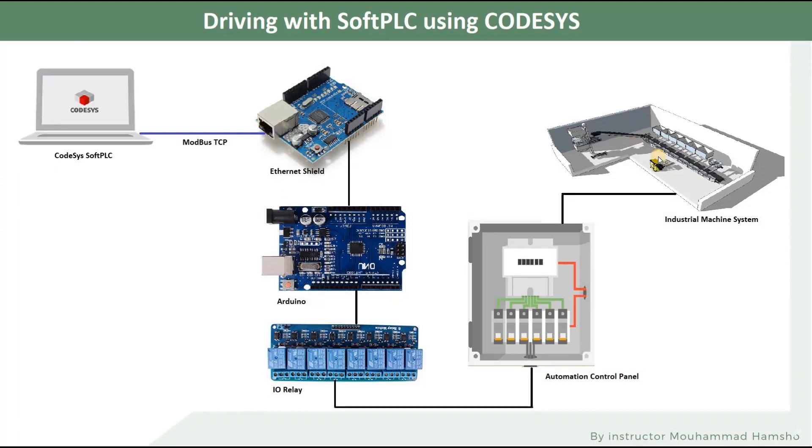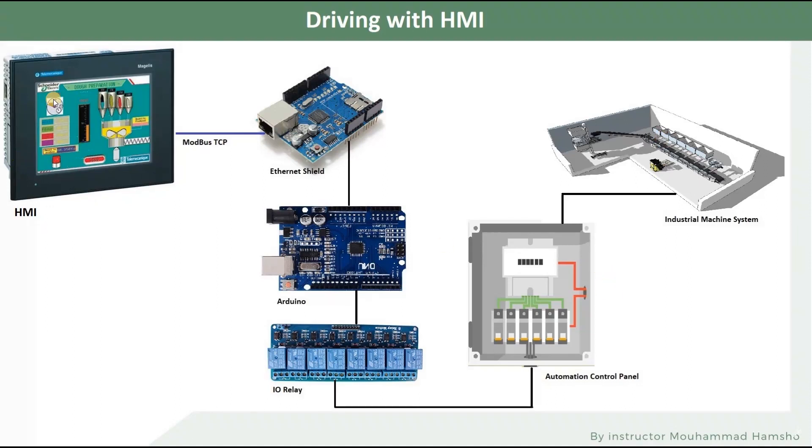Now let's go to the second topology, which is driving with an HMI. An HMI is a screen used everywhere in industrial automation — usually this screen is connected to a PLC and the PLC is controlled using this HMI. Here, you click on buttons to activate different parts of your factory, or click start and things work automatically. But what we're going to do is throw away the PLC and use the Arduino to control. In this topology the heavy programming will be inside the Arduino itself, unlike the soft PLC topology. The rest of the setup is the same.